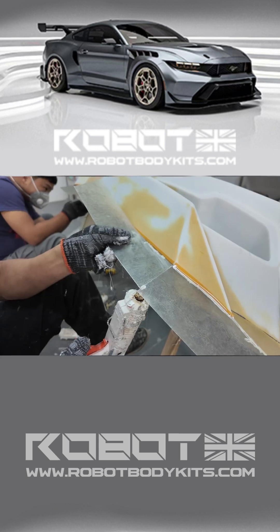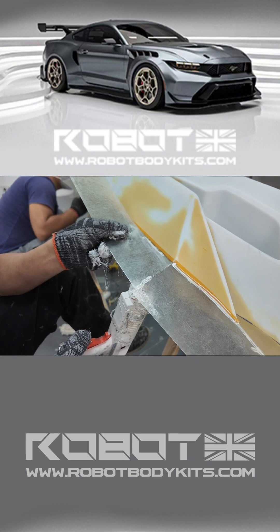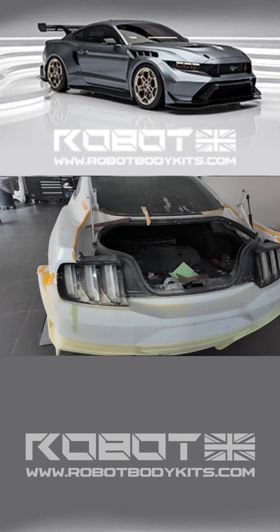Once we finish the surface sanding and detailing, we'll create our mold by splitting the original parts. Once the mold is done, we can produce our first set of products, leading to the first installation and testing phase.